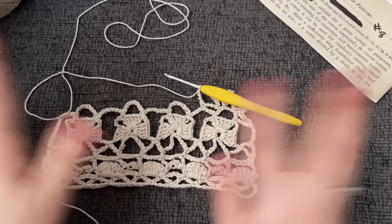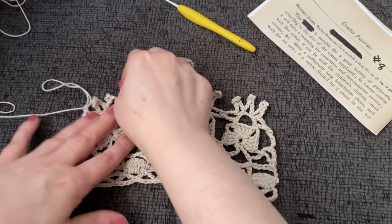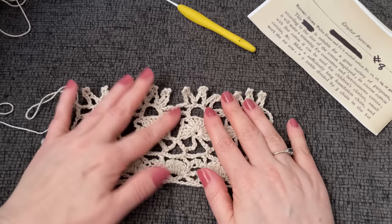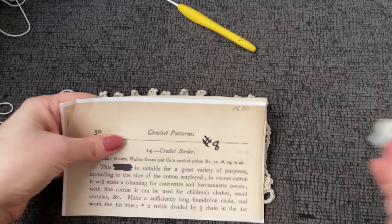So here we are all done. Let's get these splayed out a little bit. They look like little crowns. Not the neatest in the world — it probably would have worked out better with a thinner thread, tighter stitching, and obviously some blocking and starching. So let's see what we have. It says here: number 14, crochet border.